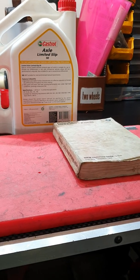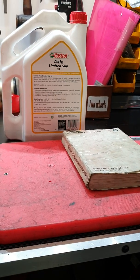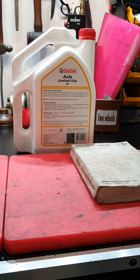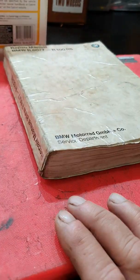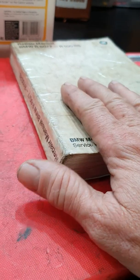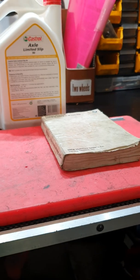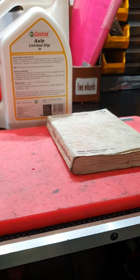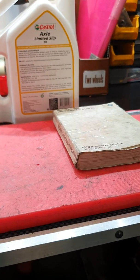Same with engine oil - people use 10W-50 in their bikes in Australia. The 'W' stands for winter, but we don't have severe winters in this country. This book says 80-weight below five degrees Celsius, 90-weight above five degrees Celsius in the gearbox section. Five degrees Celsius in Brisbane - we'd be claiming we just reached a world record for the coldest day we've had in a long time.